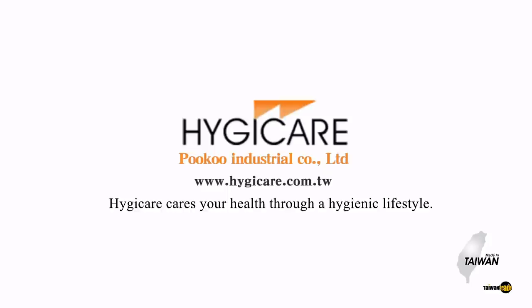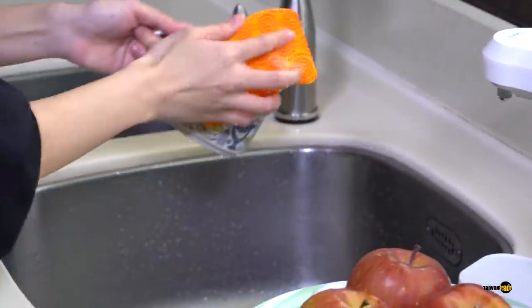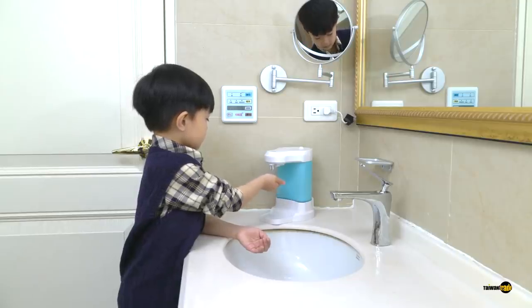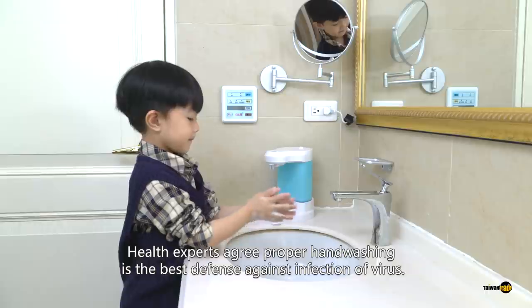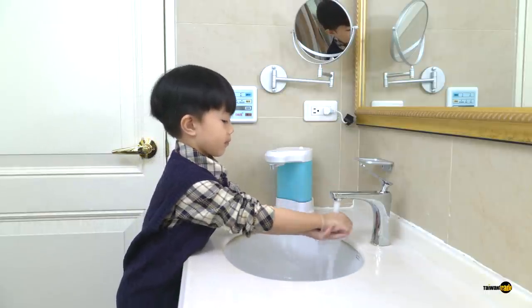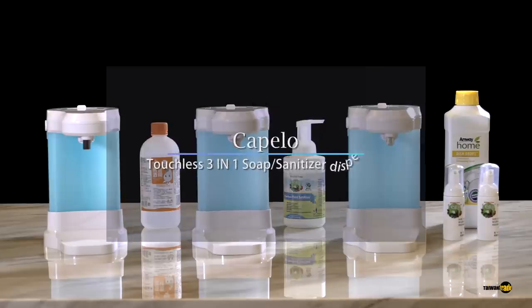HydroCare carries your health through a hygienic lifestyle. Health experts agree proper hand washing is the best defense against infection of virus. Capelo touchless 3-in-1 soap sanitizer dispenser.